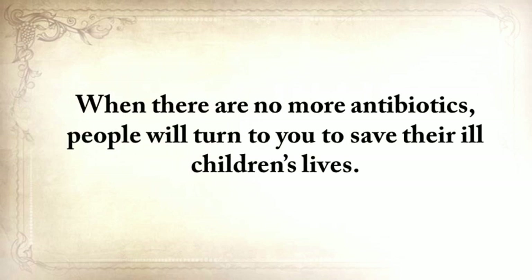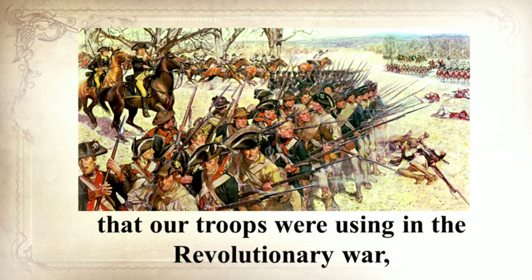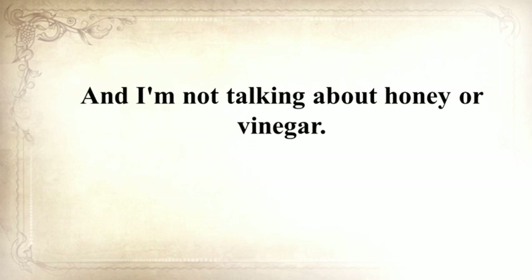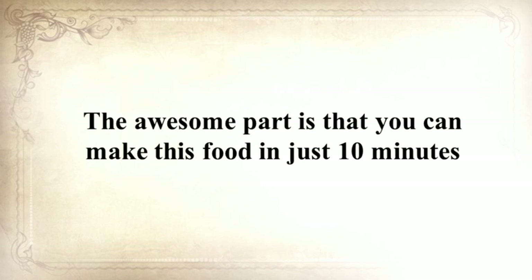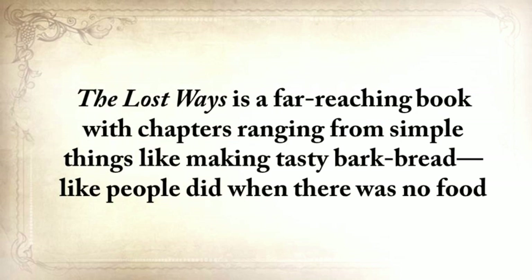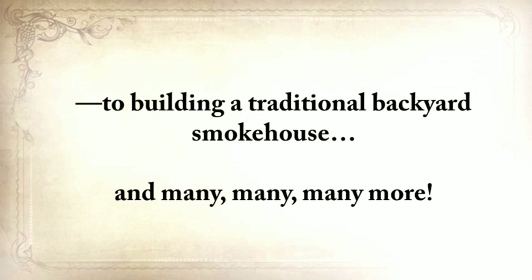When there are no more antibiotics, people will turn to you to save their children's lives. If you liked our video tutorial on how to make pemmican, then you'll love this. I'll show you how to make another superfood that our troops were using in the Revolutionary War, which even George Washington ate on several occasions. This food never goes bad — and I'm not talking about honey or vinegar, I'm talking about real food. You can make this food in just 10 minutes, and you probably already have the ingredients in your house right now. The Lost Ways is a far-reaching book with chapters ranging from making tasty bark bread, to building a traditional backyard smokehouse, and many, many more.